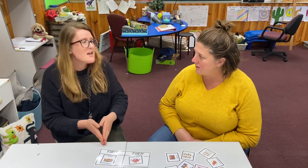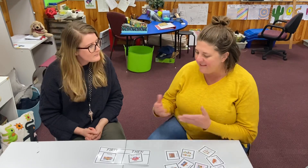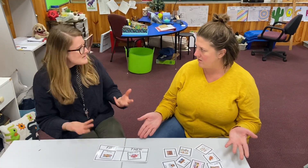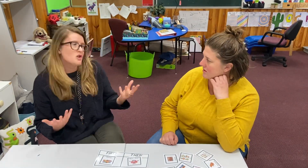It helps to develop independence and also some time management, and there's a lot of accountability because you can clearly see what happens first and then what happens next. And it doesn't have to look like this in your house — it could be on a piece of paper, it could be verbally said. It's up to you, whatever works for you.